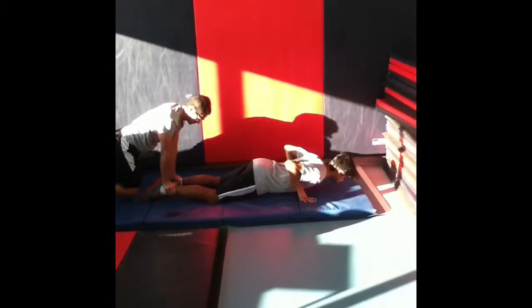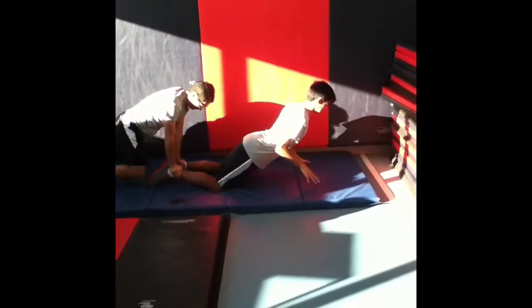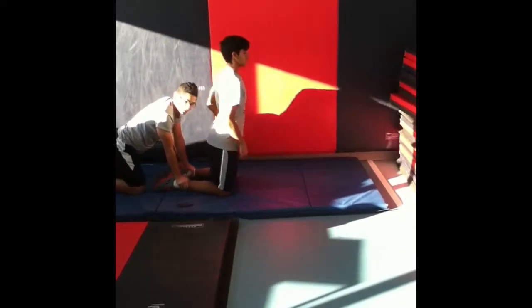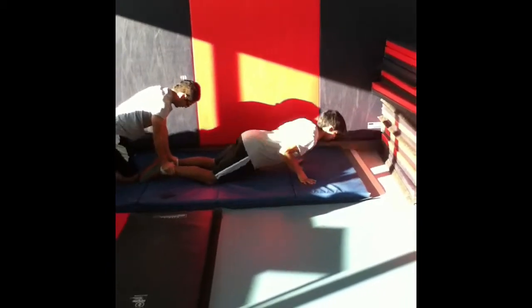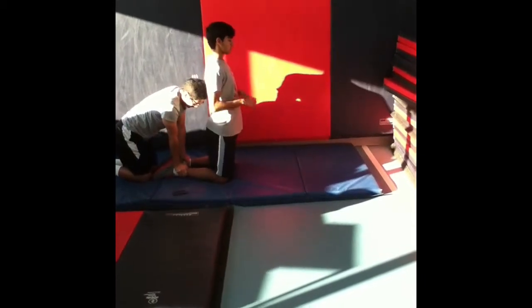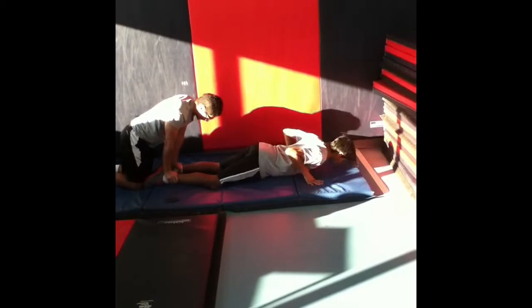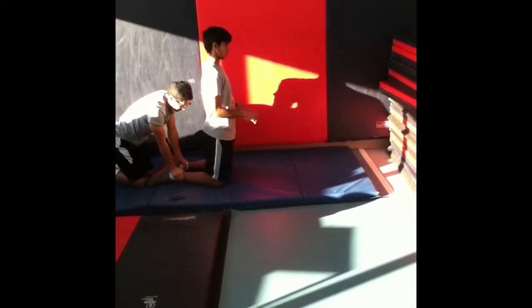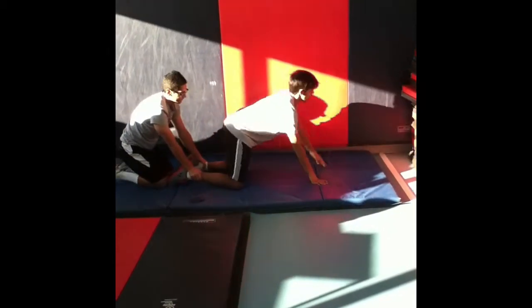The final primary movement is the partner assisted eccentric hamstring drop. We will be completing 3 sets of 8 reps with 60 seconds of rest between sets. Hamstring drops work the glutes, hamstrings, and calves. This exercise improves the strength of muscles in the posterior chain or back area of the lower body. This is important for power, but it also prevents hamstring pulls, strains, and tears by lengthening and strengthening the muscle.